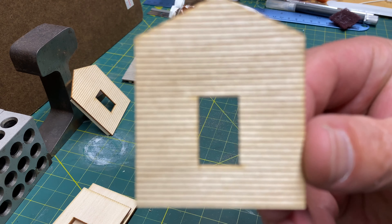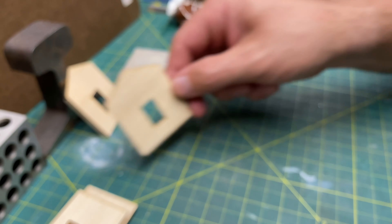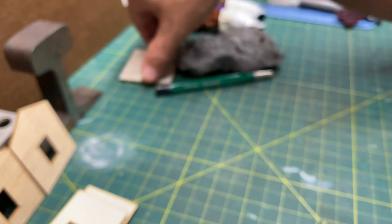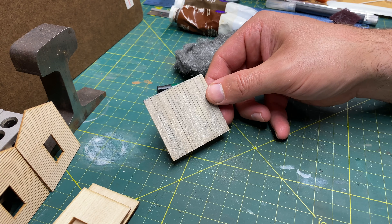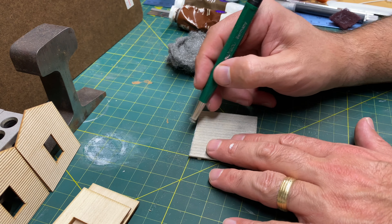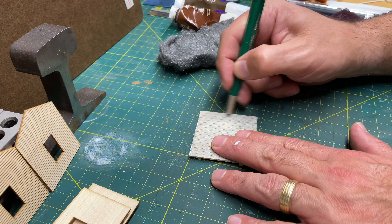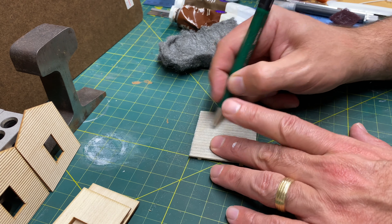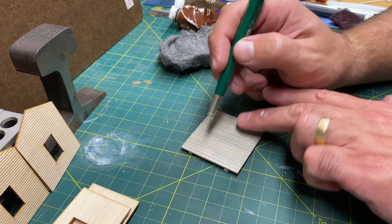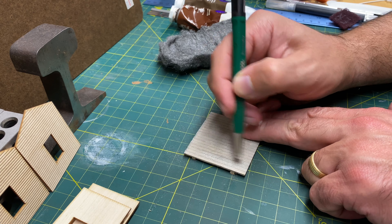It's that easy. Now let's take the scribed piece. I'm not going to do the large walls on film because it's the same process, just a bigger piece. With this scribed piece, it's going to be the same technique, but you want to make sure you go in the same direction as the scribed. We're going to revisit this piece once we get into the rotted wood section. The rotted wood is a more advanced technique, but I'm still going to include it because I think it's important for everyone to know how to do it.